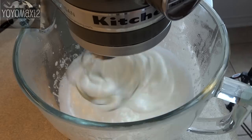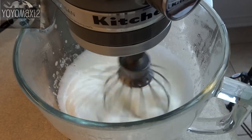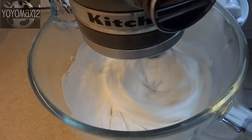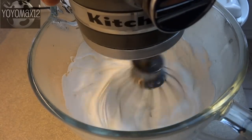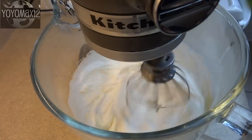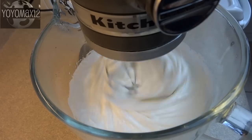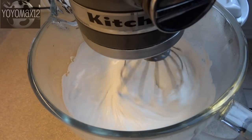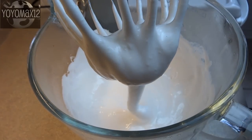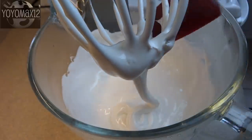Turn your mixer up to medium-high and let it mix for five minutes. After five minutes, increase the speed and beat for another five minutes, adding two teaspoons of vanilla extract during the last minute. After the full 10 minutes of beating, the texture will still be fluid — you can see it flowing off the whisk attachment and forming very soft peaks.